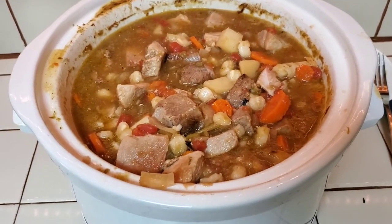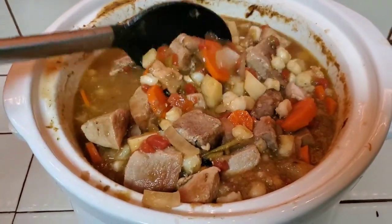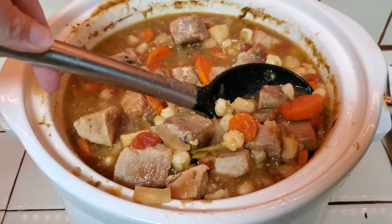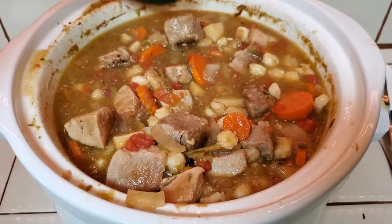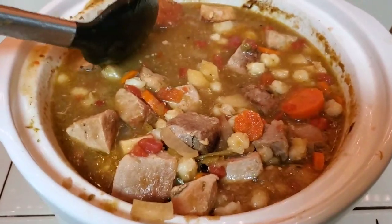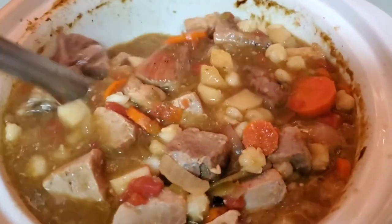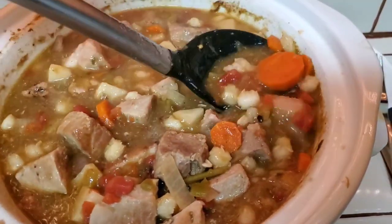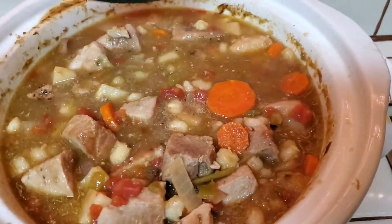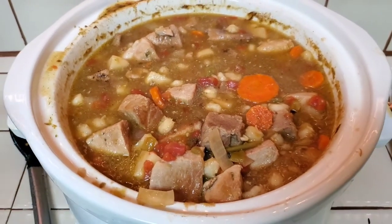It's seven o'clock and we just got home and it smells amazing. I did check the carrots — the bigger ones are still a little hard, but the meat is nice and tender and just falling apart. I'm going to make sure I don't dish up the big carrots. I'll get the kids a bowl cooling down and warm up some tortillas.